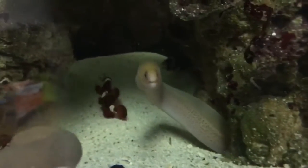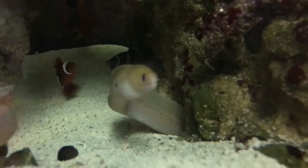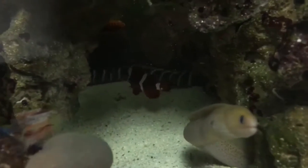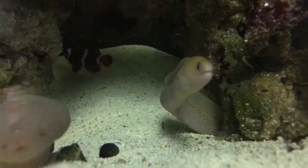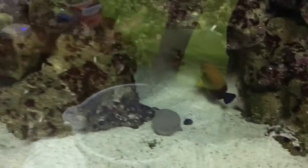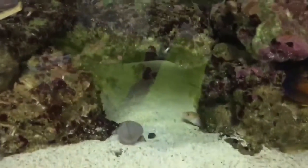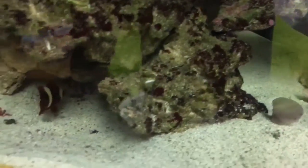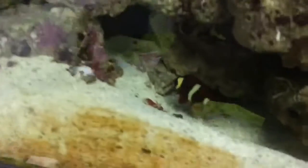Here we go. First time — is he gonna see... there he goes, you missed him. The golden dwarf's gonna be like, what the hell is going on? I'm gonna try to move my acclimation bucket. Sorry guys, moving some stuff around. Alright, there he is.